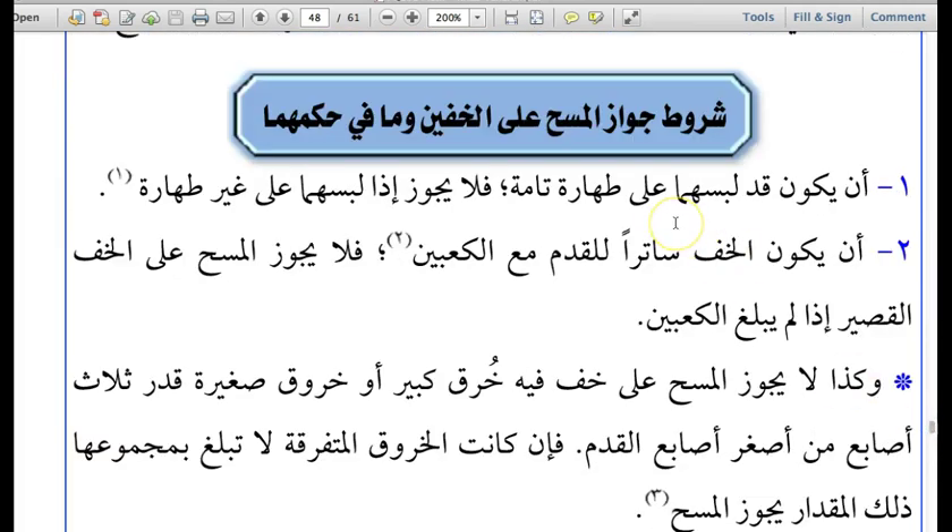Now the conditions for Masa to be permissible on the Khufayn — I will not keep translating the word Khufayn again and again, as it is a term we should familiarize ourselves with. And those things which are under the ruling of leather socks, such as Jaurabain which are extremely thick industrial socks, also come under the ruling of Khufayn. First condition: